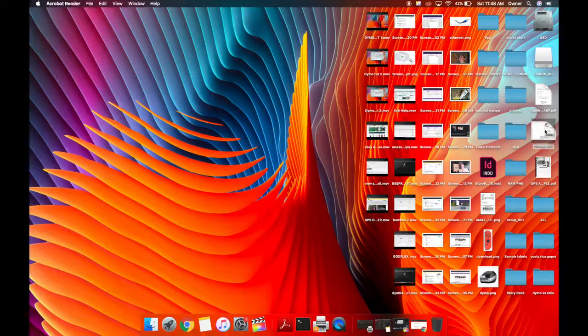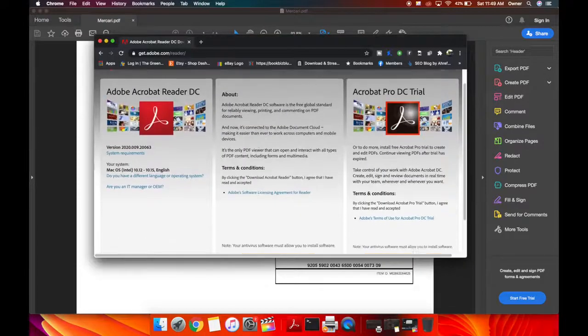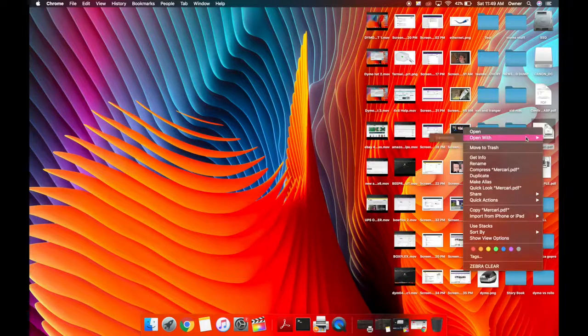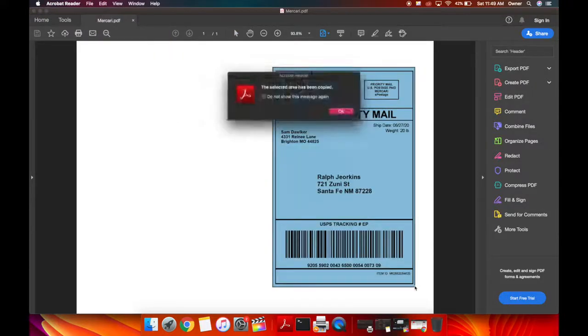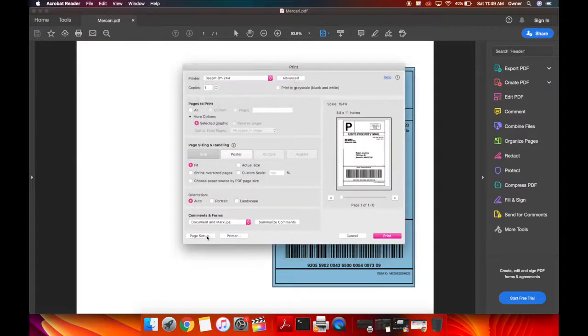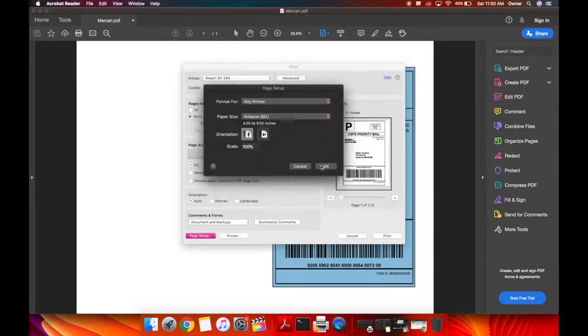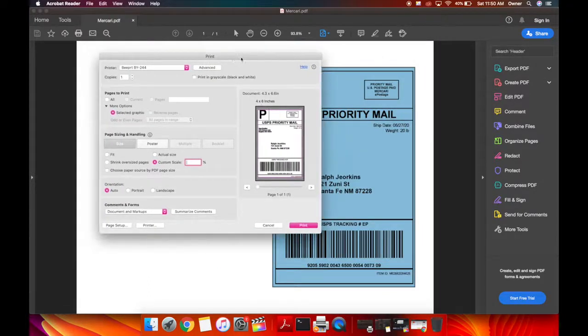Last but not least, I'm going to show you a workaround on an already formatted 8.5x11 document where you want to send a 4x6 image to the printer. To do that, you're going to need Adobe Acrobat Reader — it's a free download, available on both Mac and PC, and I'll put a link in the description. Once you have it, right-click or two-finger click on a Mac, open the document with Adobe Acrobat Reader, go to Edit, Take a Snapshot, highlight the label, then go File > Print or Command-P. Pick your thermal printer and make sure your page setup is 4x6. If it's giving you any problems or cutoff, you can mess with actual size or custom scale — scale it down to maybe 90%. This should allow you to print anything in roughly a 4x6 dimension into a proper 4x6 format.